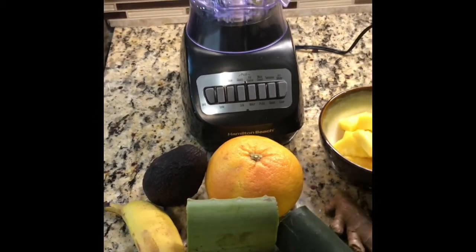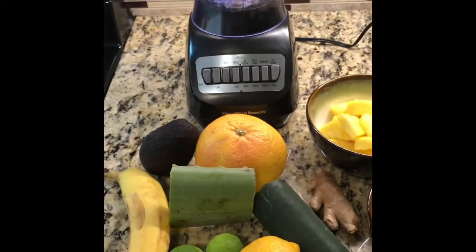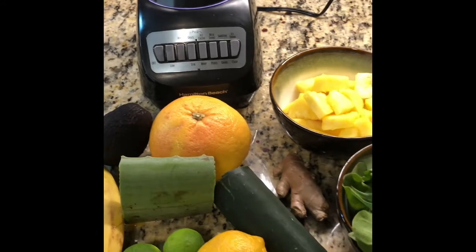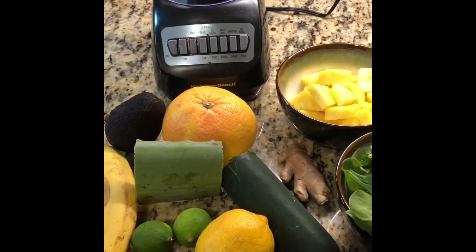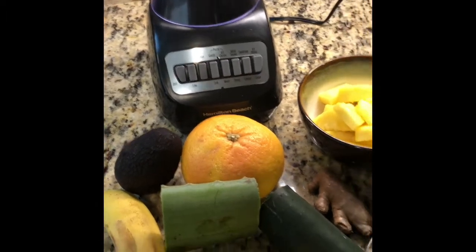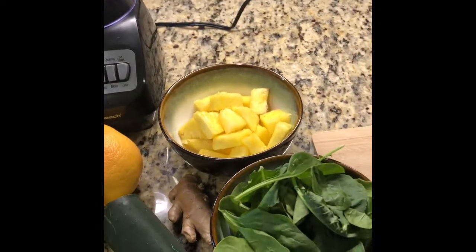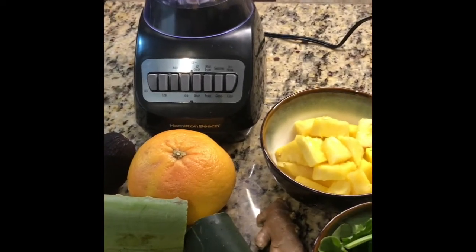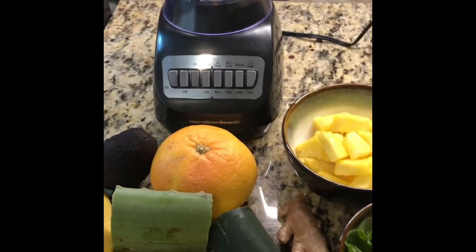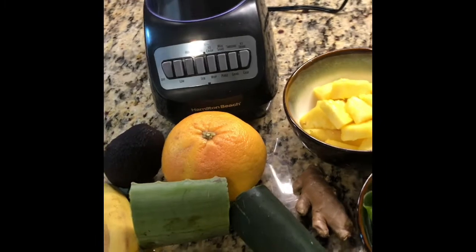I'm going to be making a green detox smoothie. I'm going to use aloe vera, grapefruit, cucumber, ginger, key lime, lemon, banana, avocado, pineapple, baby spinach, baby kale, and baby chard. All of these things are really high in antioxidants and fight against heart disease and help in preventing cancer.